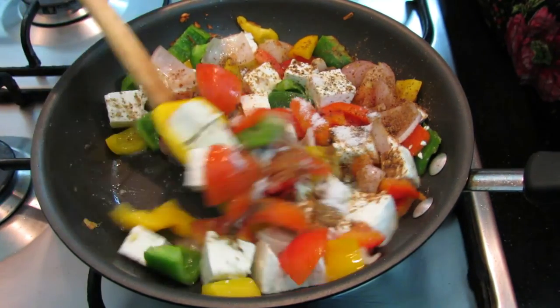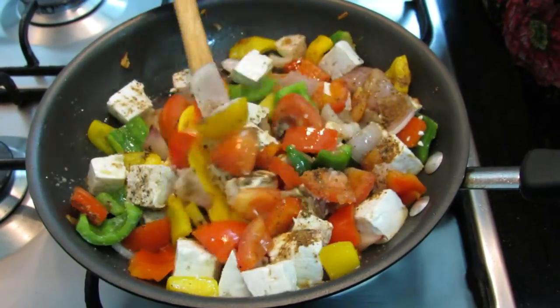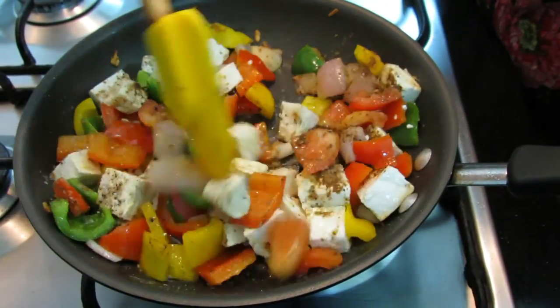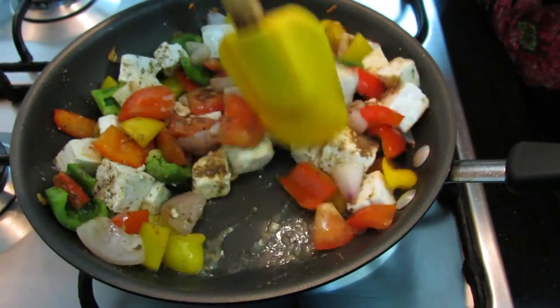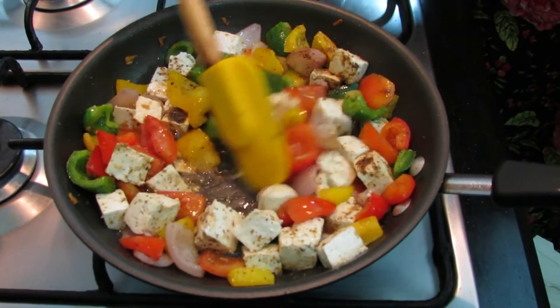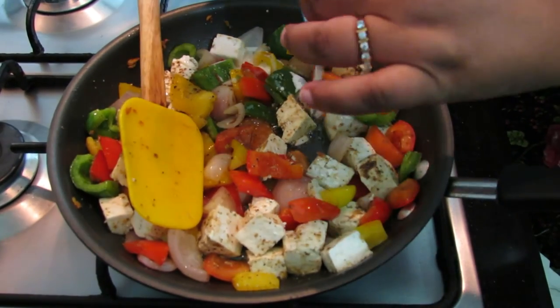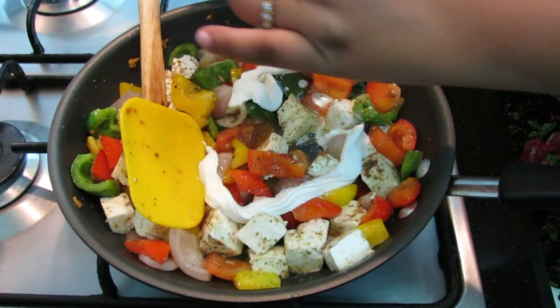This is a very colorful dish — it goes very well in presentation and looks very tempting. Once all the spices and masalas are mixed, we'll finally add our cream to it, around one and a half tablespoons.